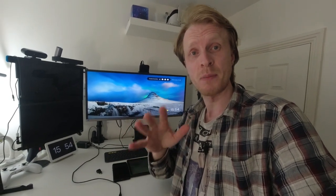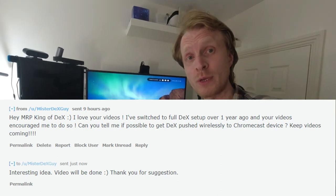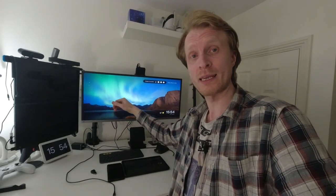Hello everybody and thank you much for watching. This is me, Mr. P. A couple of days ago, I received a message from one of you guys on a Samsung DeX subreddit group asking me how to get Samsung DeX pushed to a Chromecast wirelessly. So that is what we're going to do in this video.